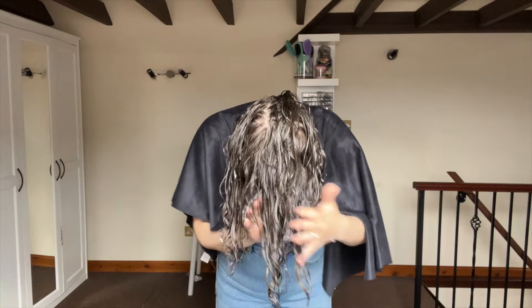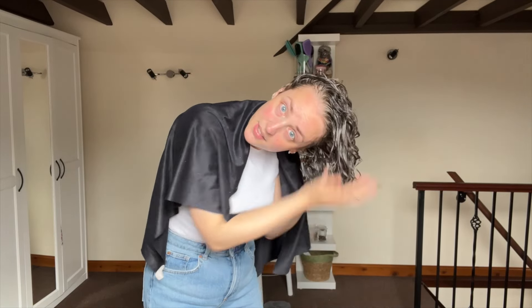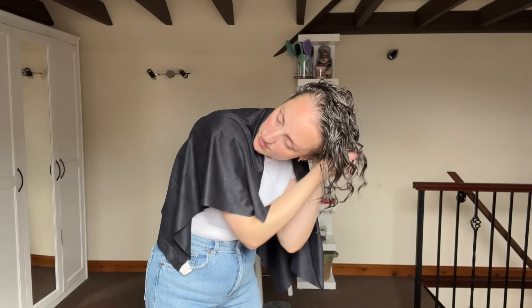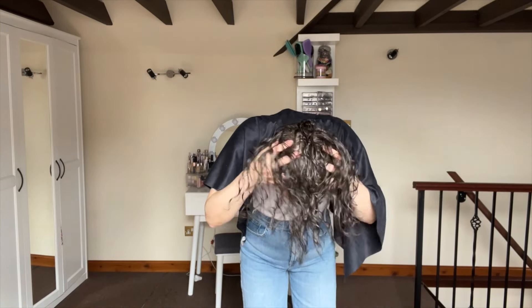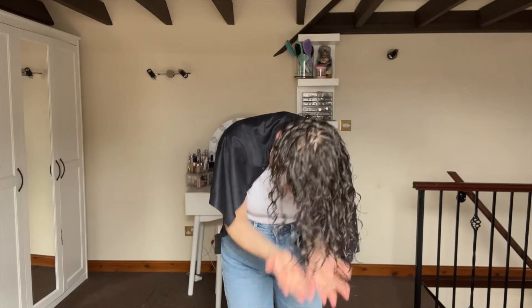Just smoothing the mousse over. I like to flip my head in every direction when scrunching and applying products because it helps make sure you get every last bit of your hair, and it also gives a bit of root lift since you're flipping your roots different directions so they don't get stuck laying down in one direction. I'm also just loosening my roots with my fingers.